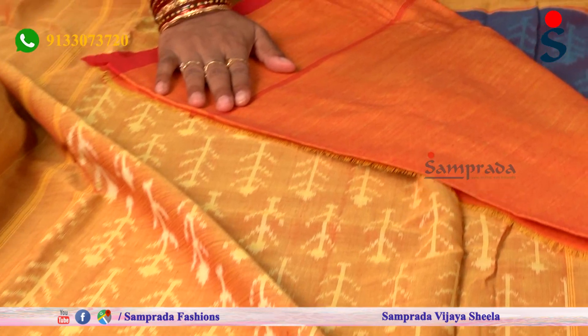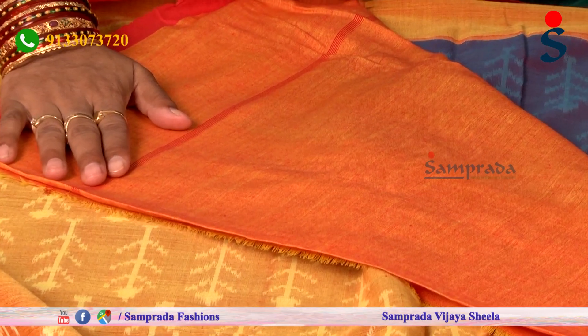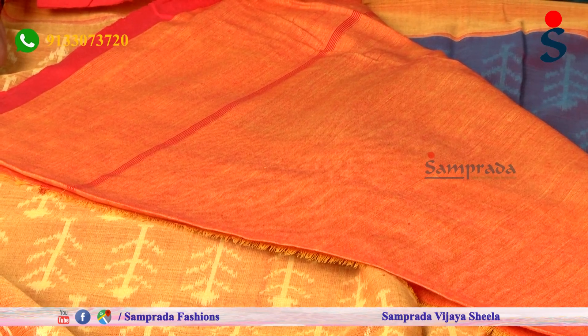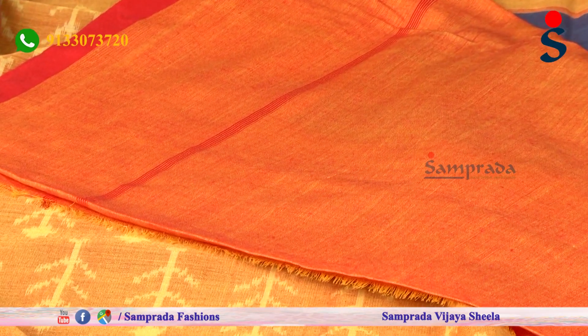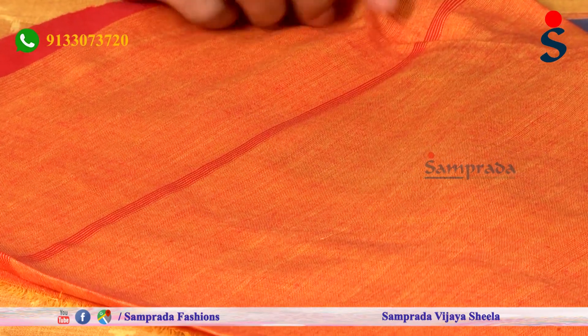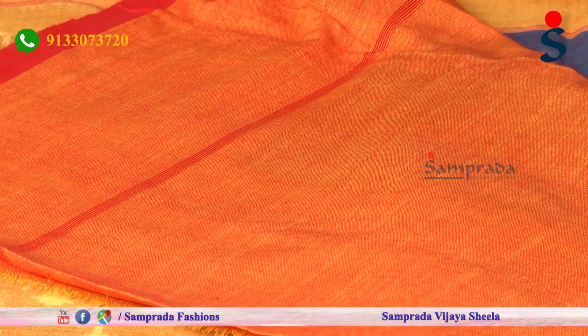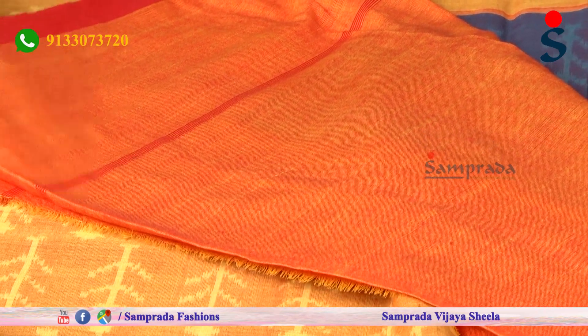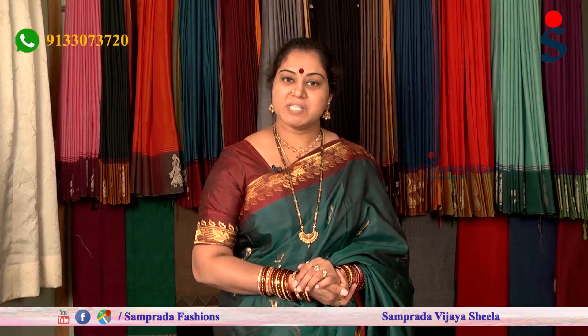The contrast is a yellow color combination with a plain border. We have to bring the blouse in contrast with the color. It has a little orange shade. The red lines are in the border and also in the blouse. This plain blouse is a part to bond, and we have to mix and match this red color combination.